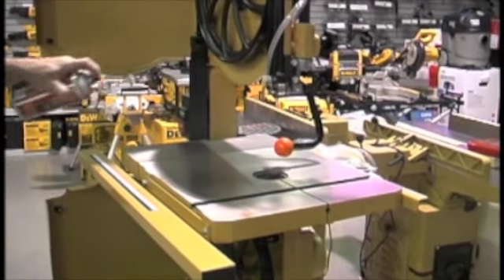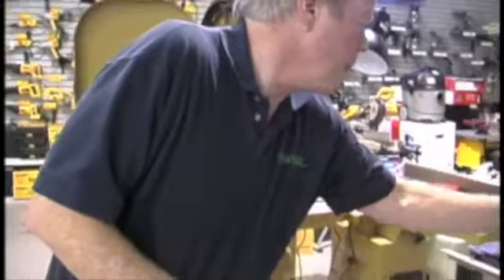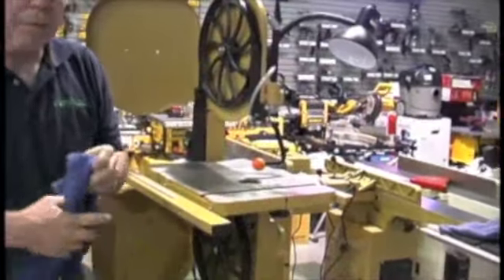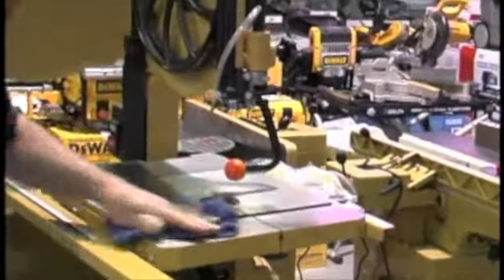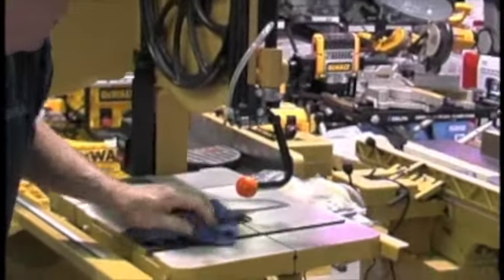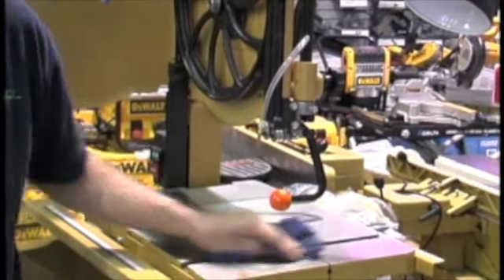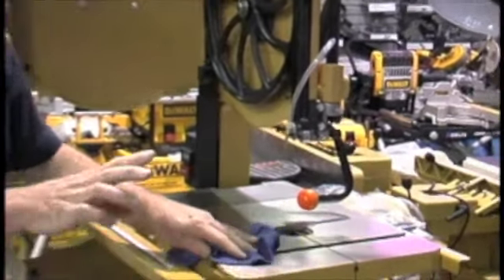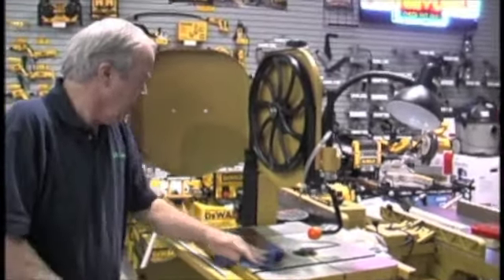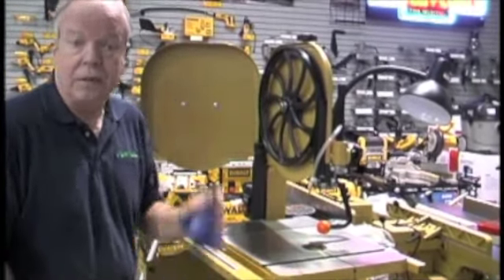Just lay that on, let it sit for a few seconds, then take a clean rag and buff it off. This will actually prevent and slow down any rust on your tabletops. It will keep it so your wood slides easily on the top, and it does not attract sawdust so you won't load sawdust up on the tabletop. Good basic maintenance on all your tools that have cast iron tops.